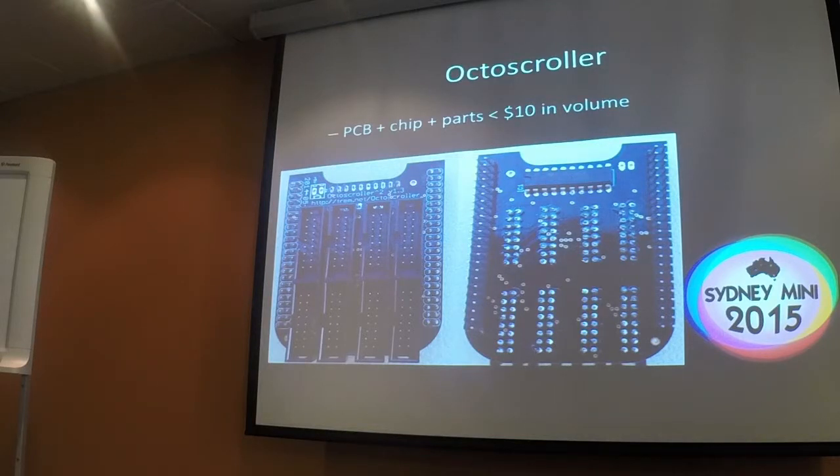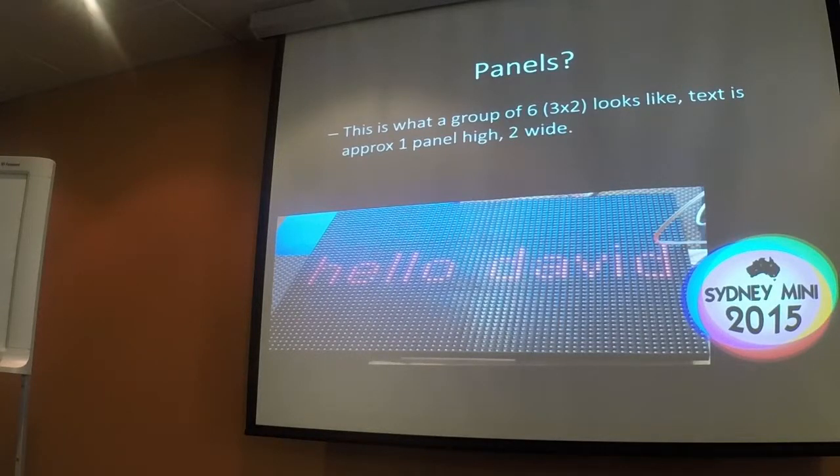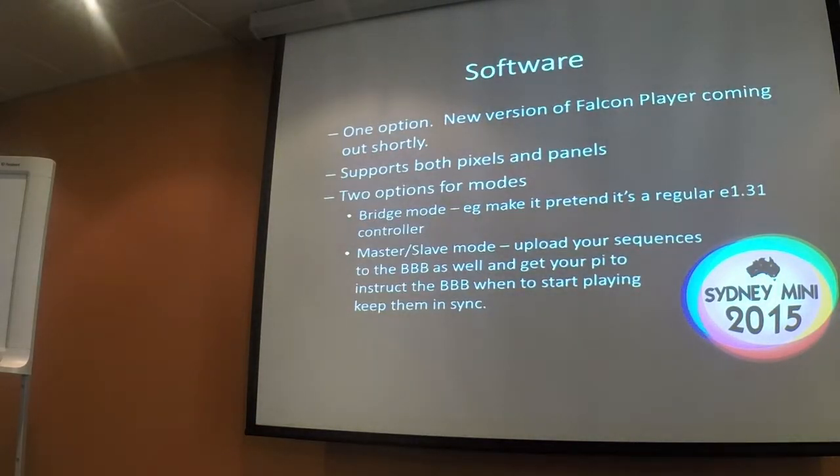This is the OctoScroller board that some of you have had a look at today. It's got one chip and all the rest is just connected — very easy to solder because it's all through-hole. That's what six panels look like on my dining room table. Moving onto the software side, the basic option at this point is to run Falcon Player. A new version coming out shortly will install natively on the BeagleBone onto its onboard flash storage, using an SD card rather than a USB stick like the Pi uses.